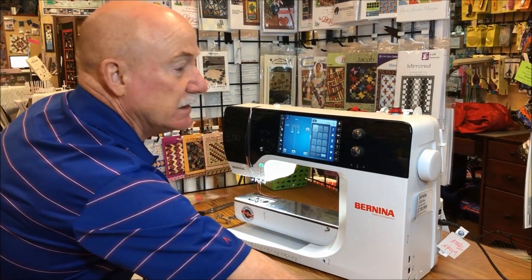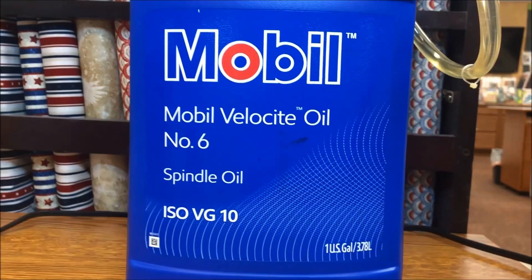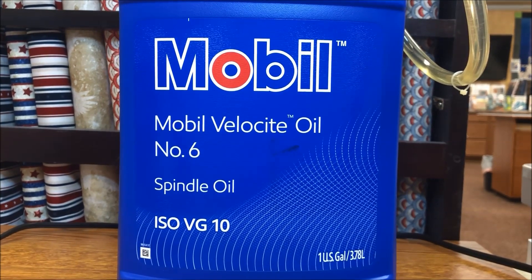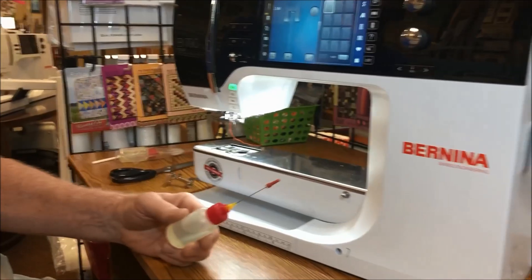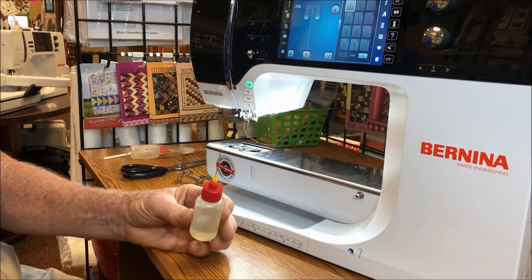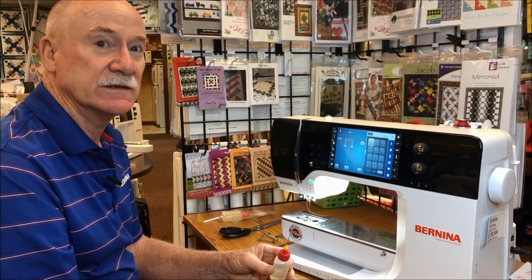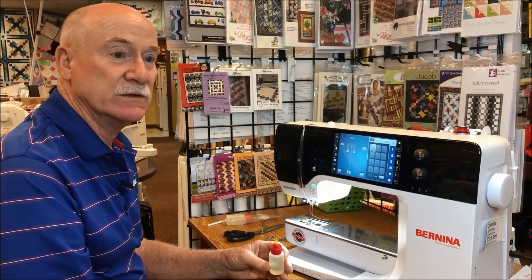We are going to use Velocite oil number six — it's the only oil recommended by Bernina for this particular application for oiling the hook. We have a special applicator: it's an ounce of oil with a two-inch needle tip and a leak-proof scabbard on the tip. This does not come from Bernina; you have an oiling pen that will work just fine with the same oil in it, but this applicator is a much easier way to avoid a mess when you oil.